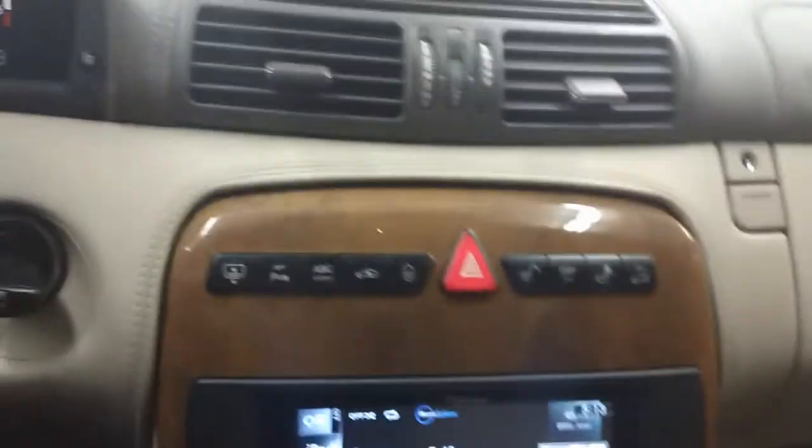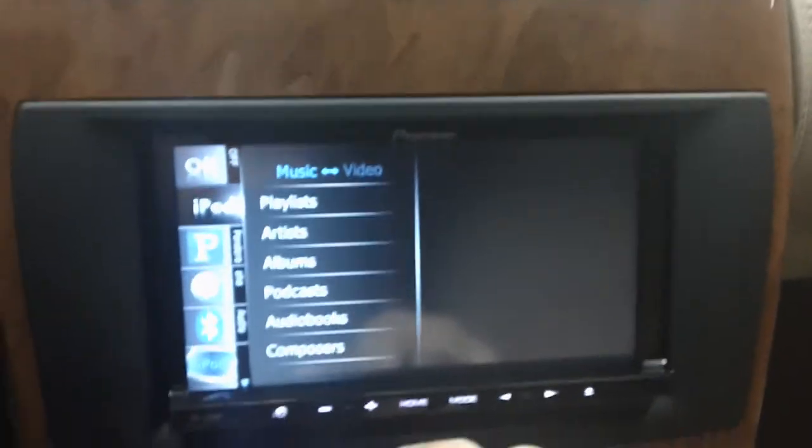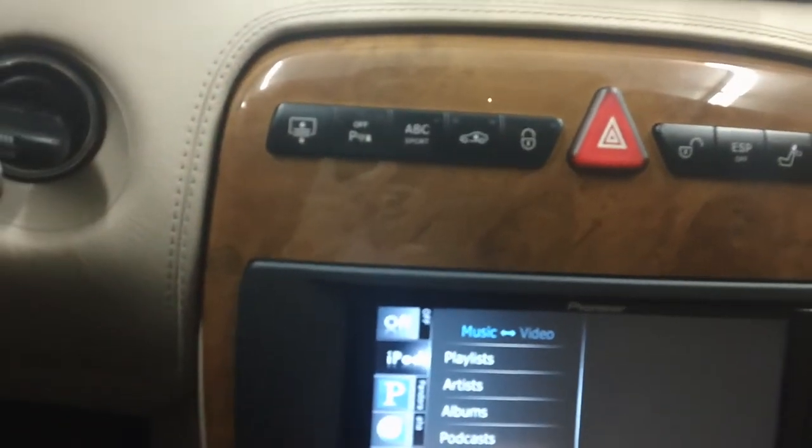The iPod cable is actually in the center console here, so your iPod can just be put away — close it up. And once I'm in here: playlist, artist, album, song — all your information is right here.